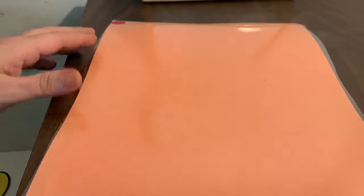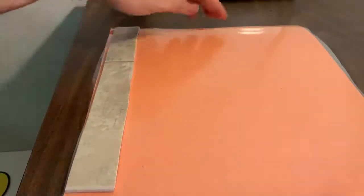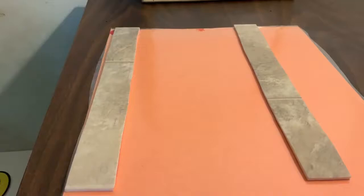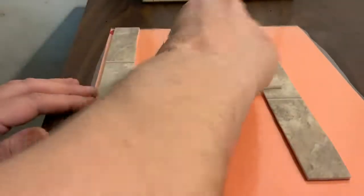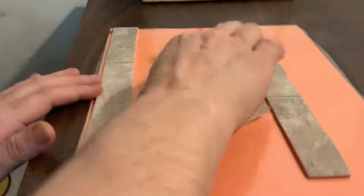The next letter we are going to make, we are going to start in the corner. We are going to make a big line down, go to the other side, make a big line down. Now we are going to put a little line to connect them. What letter did we make? H. Great job.